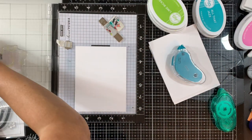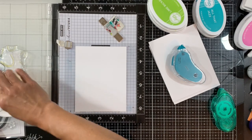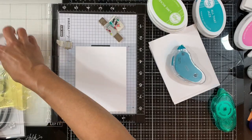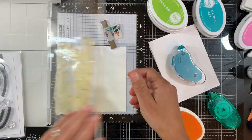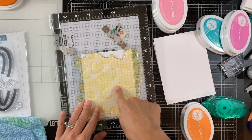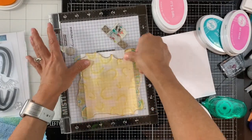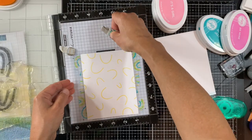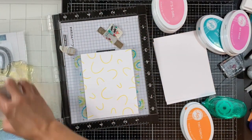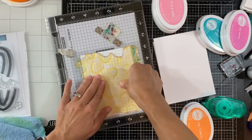I'm using a few Catherine Pooler Designs inks: Tiara — actually not Tiki Torch, I'm using Tiara — Lime Ricci, All That Jazz, and Be Mine. I'm stamping a couple of times to make sure I have nice coverage.